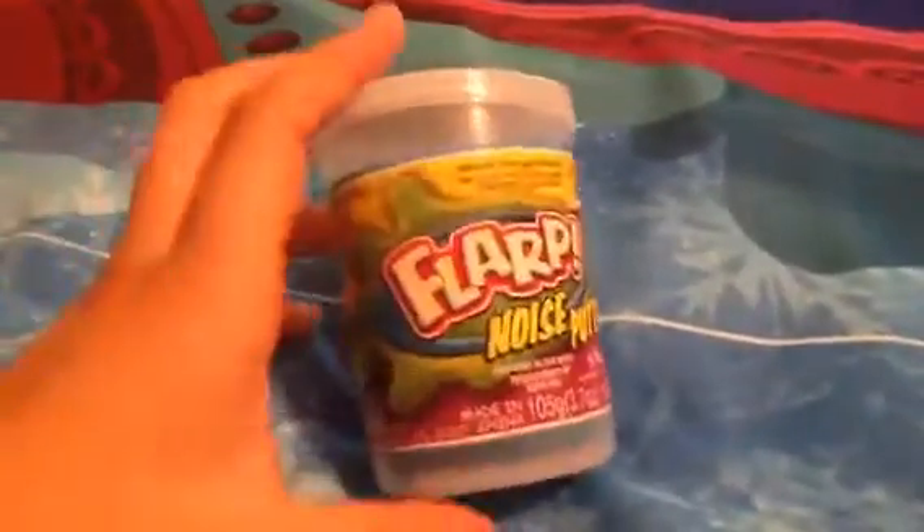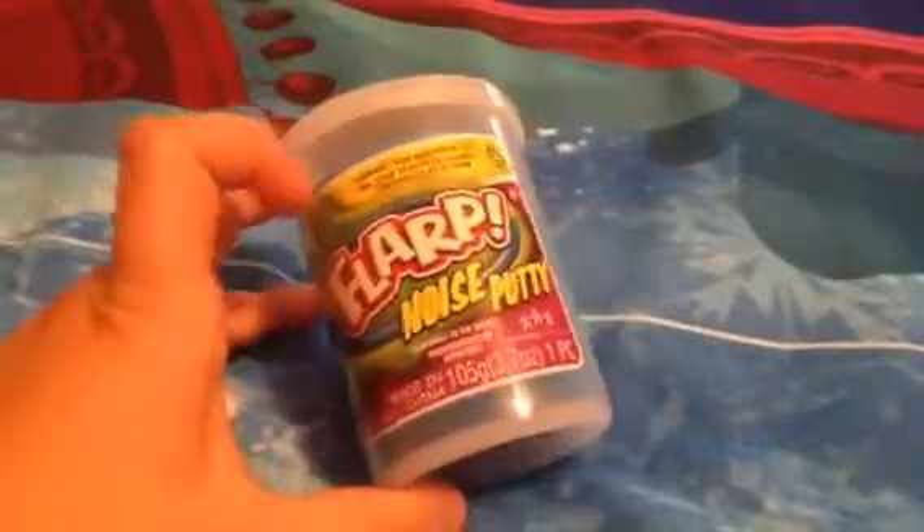Hi guys, today we're going to be opening farp noise putty. It's going to make noise and it is the color blue. I hope they make pink because pink is my favorite color.